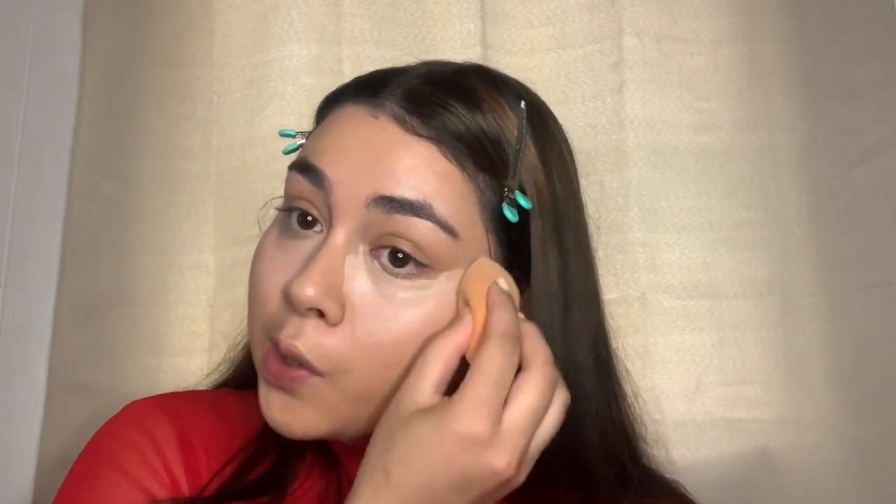Now I'm going to take my same concealer as last time — the Kiss Dark Circle Concealer — and I'm going to use my same beauty blender and then do the same thing to the other side.